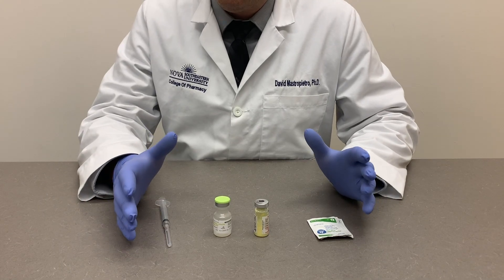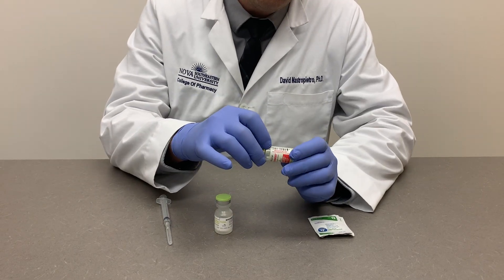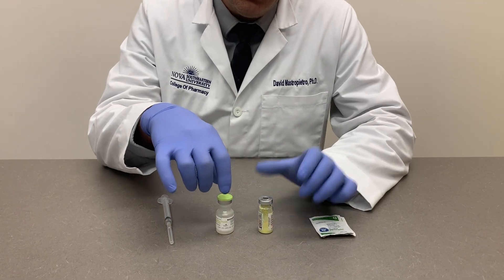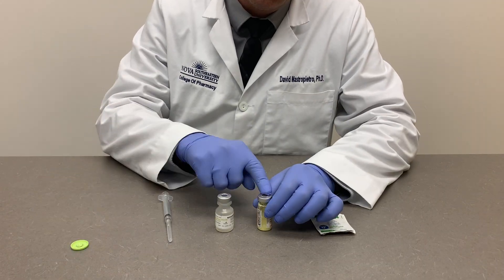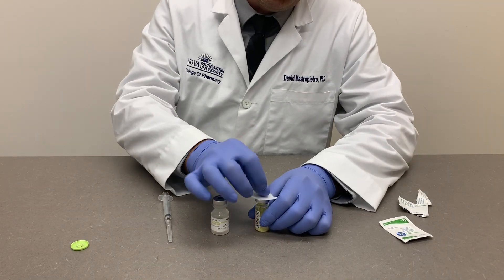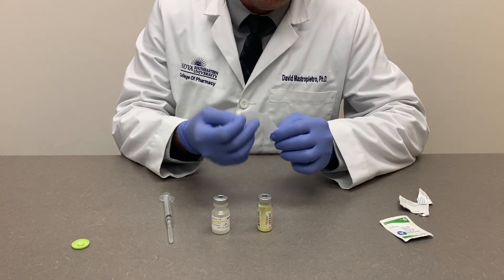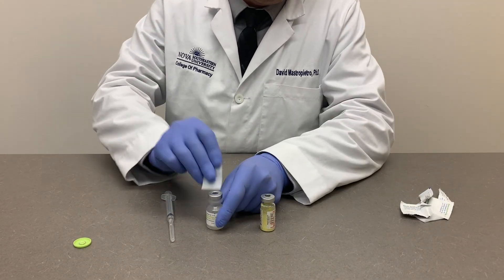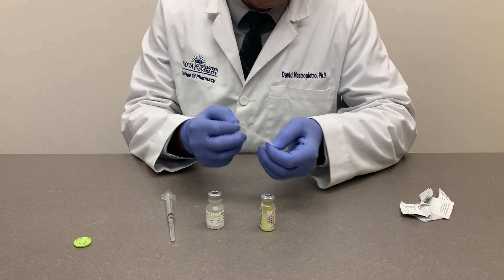Some vaccines require that the contents of the vial be reconstituted using a liquid prior to administration. After removing the protective covers, utilize the alcohol swab again, wiping in the same direction — preferably three times, using a different side of the swab each time. Do the same for the diluent vial: one swipe on one side, a second swipe on the second side, and a third swipe on the third side.